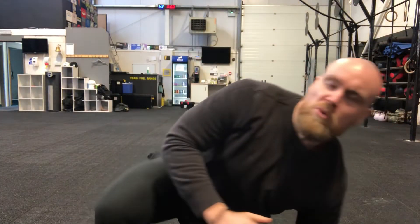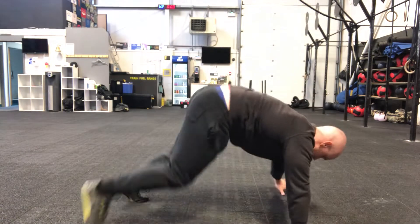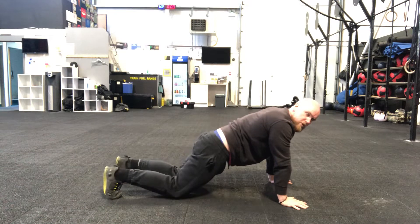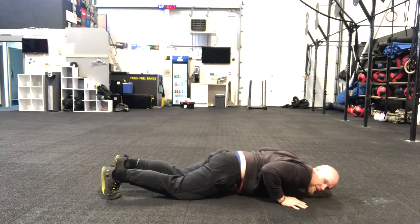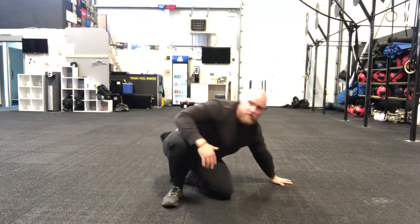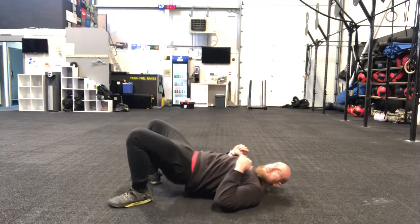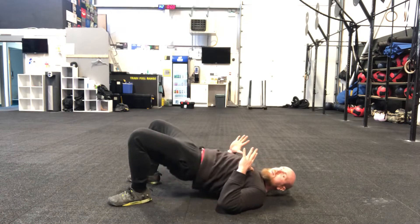Hi team, so today's mini workout we're going to be focusing on push-ups — pushing strength. It's a six-minute workout and we're going to alternate between push-ups and glute bridges. The glute bridges are just there to give our arms a little bit of recovery, because we're going to max out the push-ups every single time. Our active recovery is going to be glute bridges, slow and controlled.